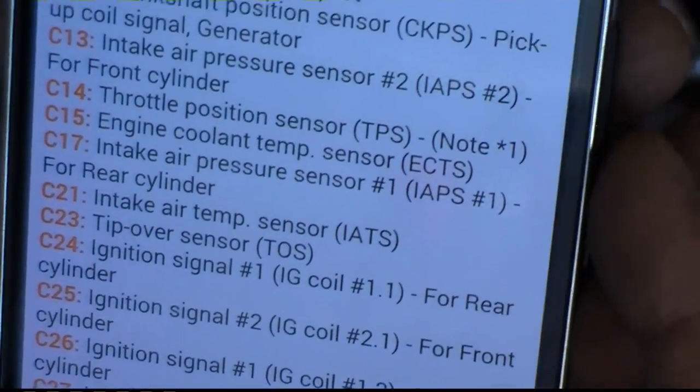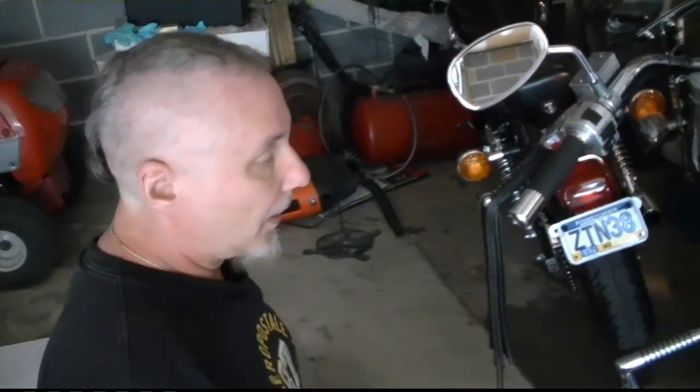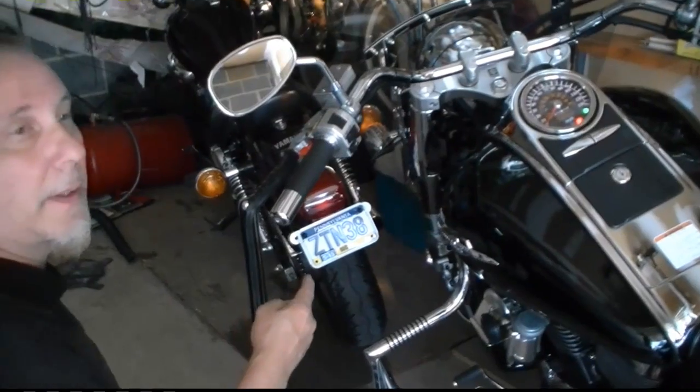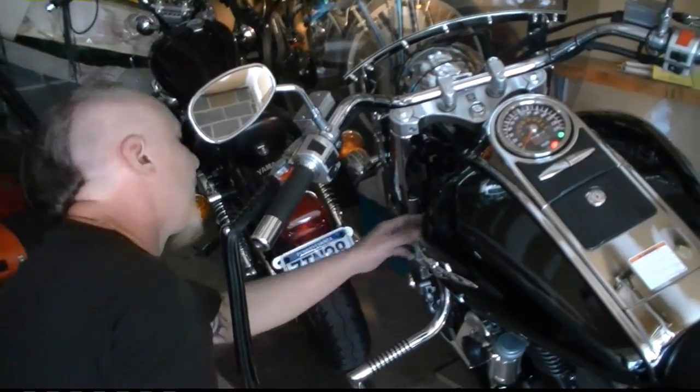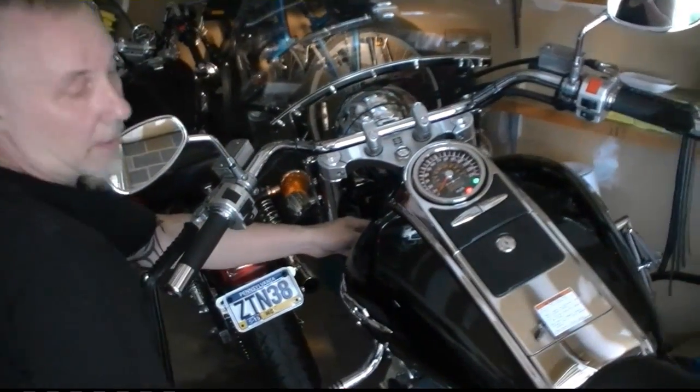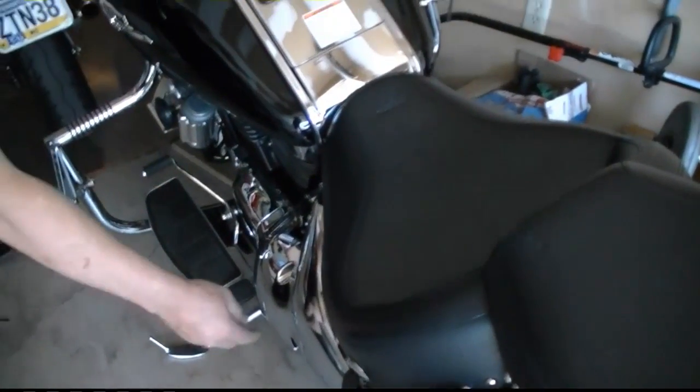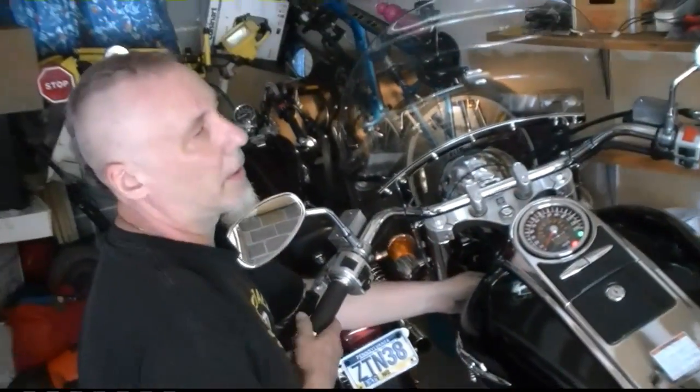Anyway, this has been doing this for a couple of weeks. Every time I try to do something about it, it starts — which I'm glad, I just hope it doesn't leave me stranded. That's how you find your factory codes. They charge you a lot for that at the Suzuki dealer. Some of them have them under this cover on the other side — the Intruders, VS, or whatever they are.